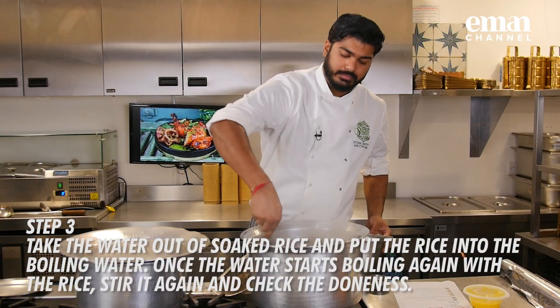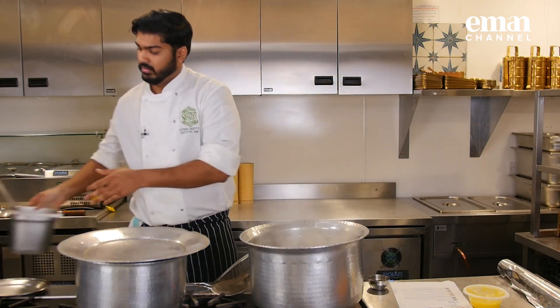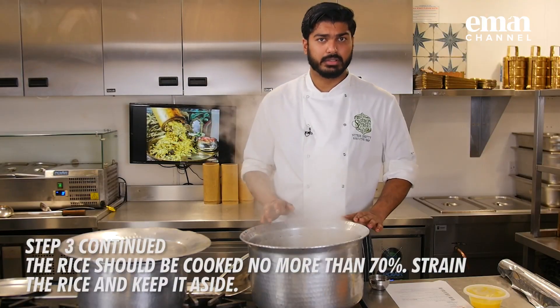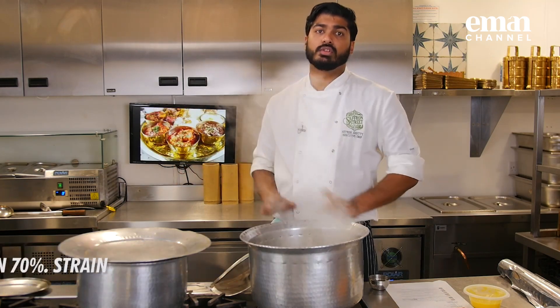Just give it a good stir. We need to cook the rice for about 70% — until our rice gets to that stage, we will start cooking our lamb.